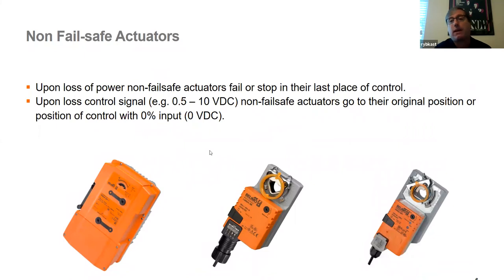Non-fail safe actuators simply stop in place when they lose power and tend to draw a little less VA. Both fail safe and non-fail safe actuators, upon loss of control signal, will go to that start position — just as if they're receiving no command to open or close.